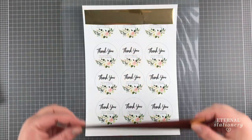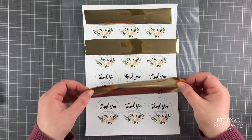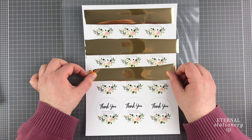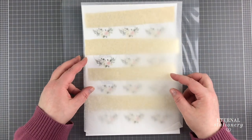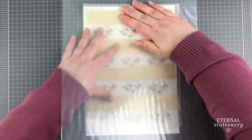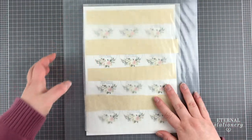I went ahead and printed them out using a colour laser printer. I apply my foil to the top of the tags and use some baking paper or some parchment paper to protect the flower design from transferring to the clear transfer sheet.